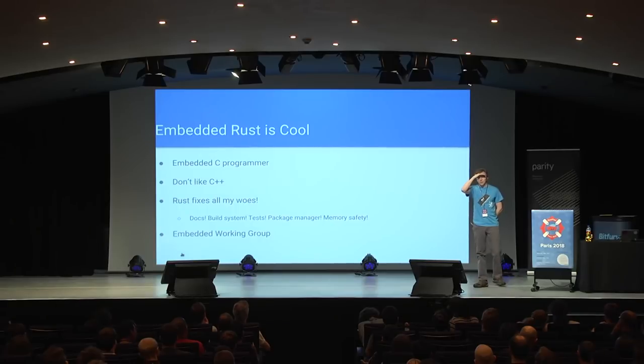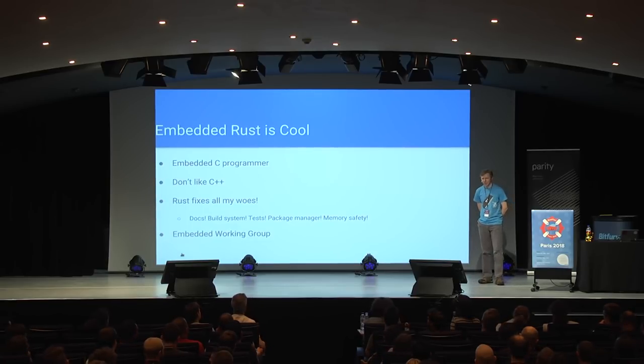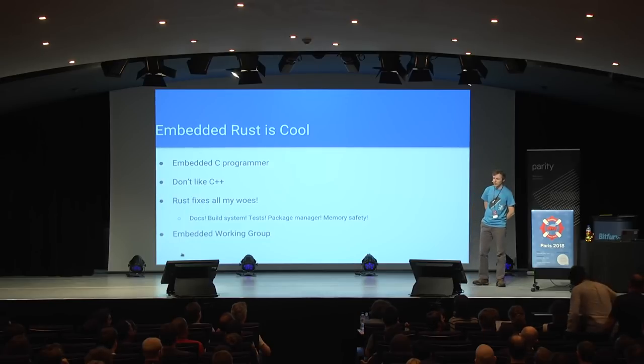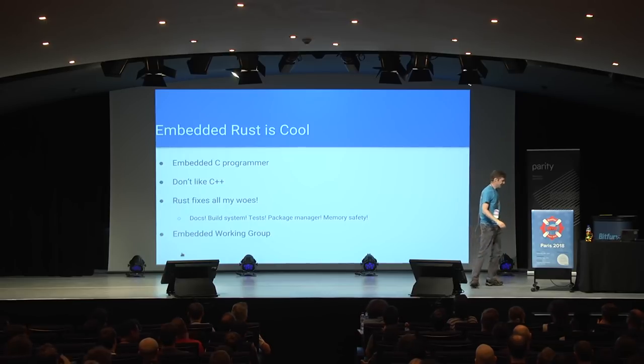Jorge heads up the embedded working group. There's a bunch of us who get together and talk about what the future of Rust is like on embedded systems. I'm happy to say it looks like by the end of this year — by the Rust 2018 edition — you will be able to build embedded code for a Cortex-M ARM processor and a bunch of others using the stable Rust compiler. No more doing rustup update and rolling the dice.